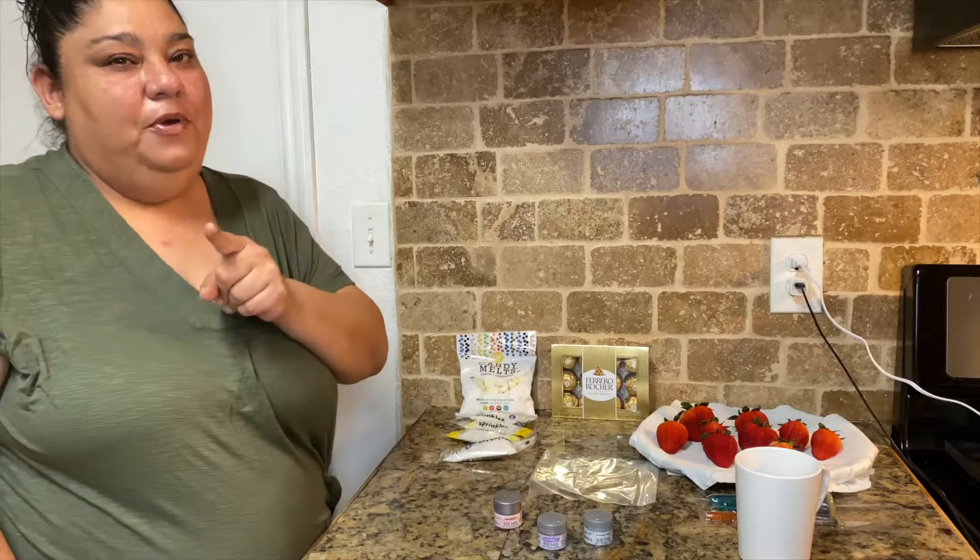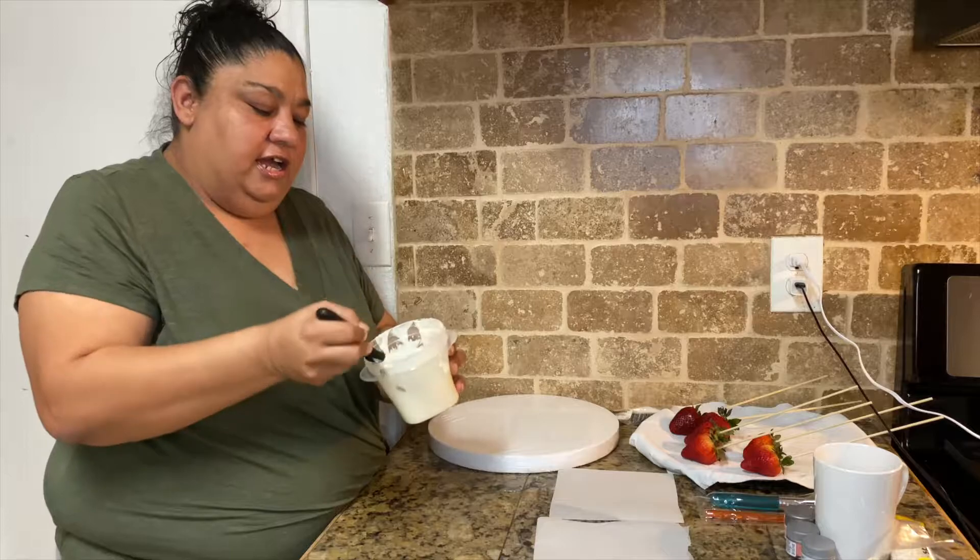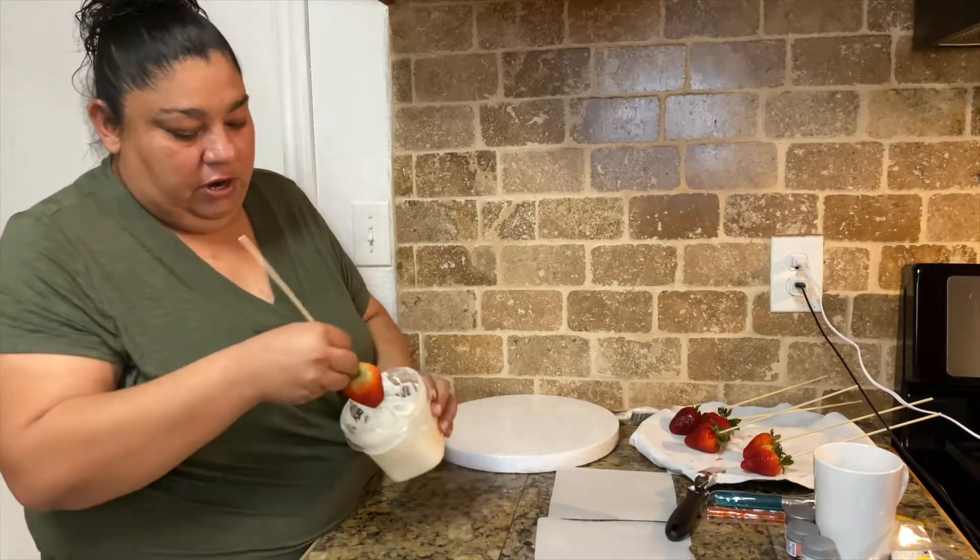We're going to go ahead and melt our chocolate and we'll be right back. Okay, we already melted our chocolate guys, and you want it to be very smooth, and we're going to do our dipping.